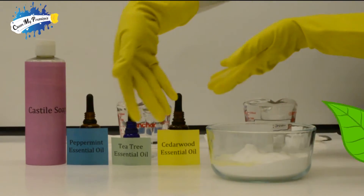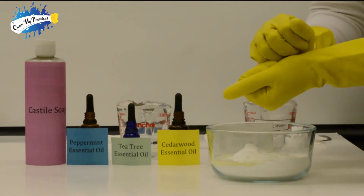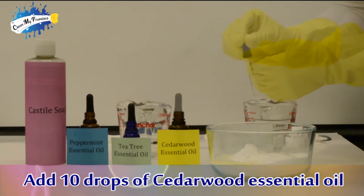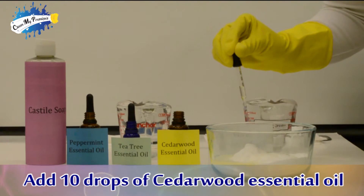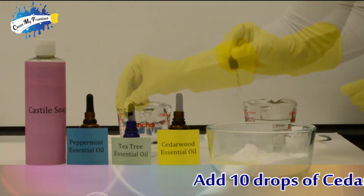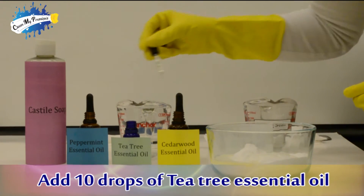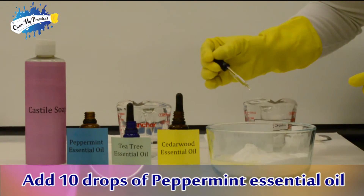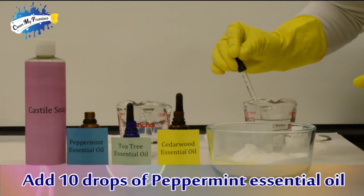Now it's time for essential oils. Let's start with 10 drops of our cedarwood essential oil — who can guess which perfumery note it is? You got it, it's the base note. Next is 10 drops of our tea tree essential oil, which is our middle note. Lastly, 10 drops of our peppermint essential oil, which is our high note.